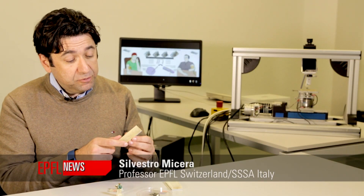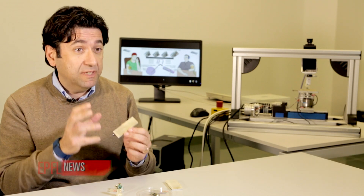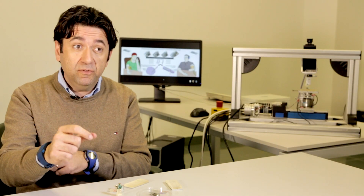We showed that it is possible to deliver to amputees a very sophisticated part of the sense of touch, which is texture discrimination. It is possible to achieve this thanks to electrodes surgically implanted into the peripheral nervous system of the subject.